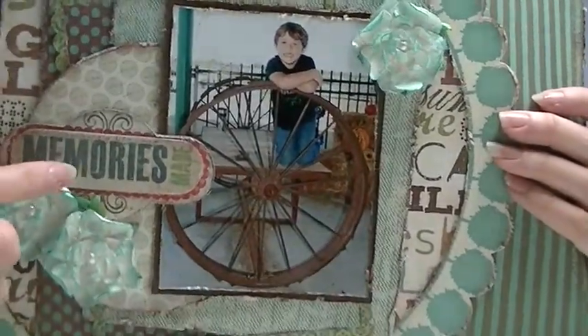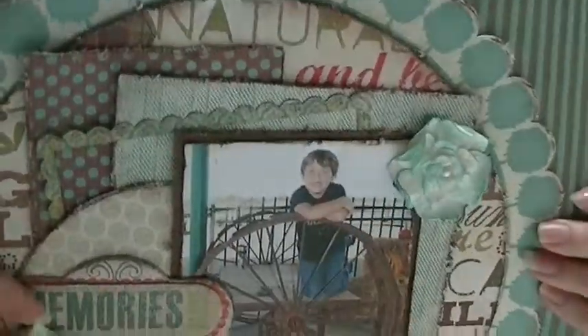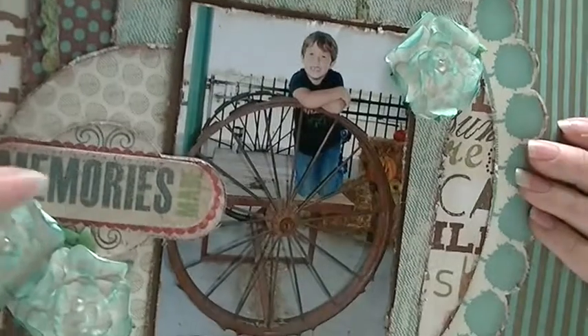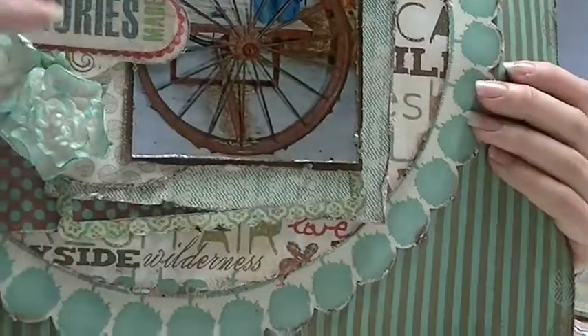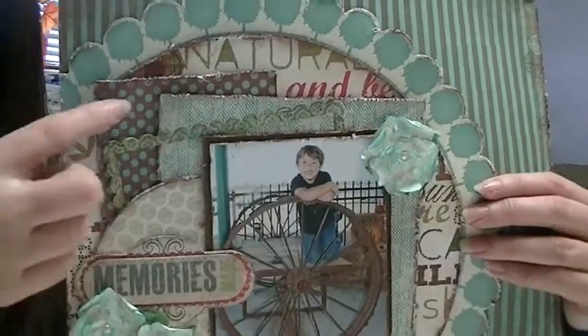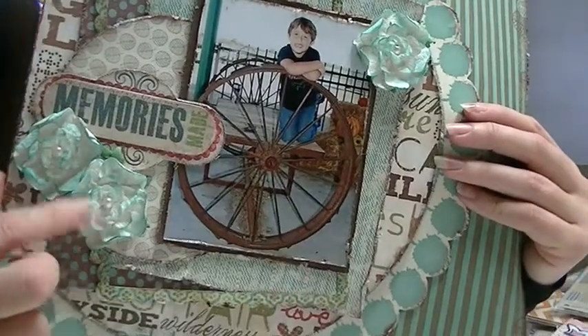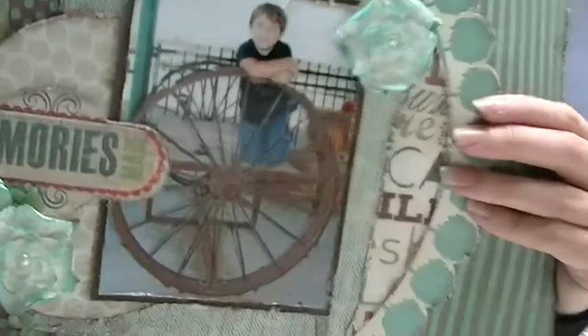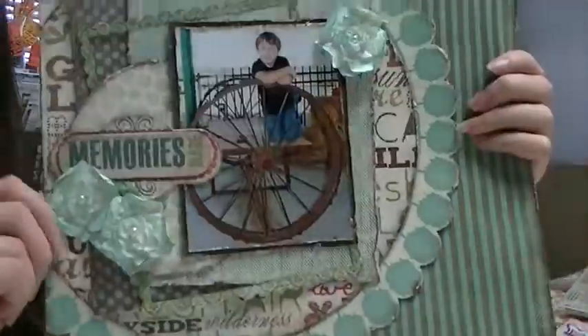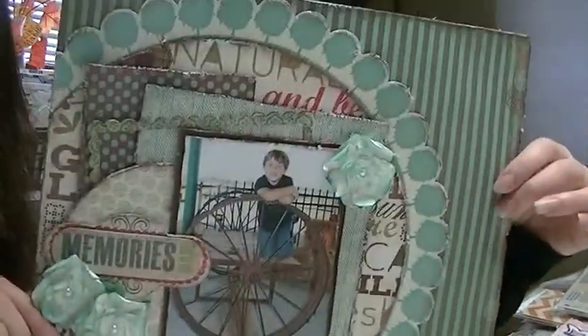This is a kit — it was mostly Little Yellow Bicycle, like all this stuff was Little Yellow Bicycle that came in the kit, but I did add some Wear Memory Keepers stuff. Lots of layers, a lot of layers of patterned paper, this chipboard sticker. The flowers were originally white and I just ran an ink pad over the top of them. It is titled Memories Made, and this was actually from a pumpkin patch this year.